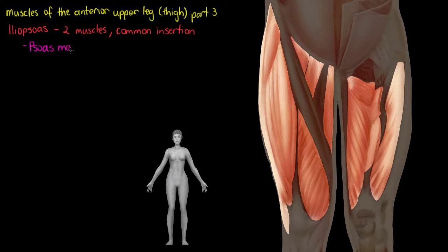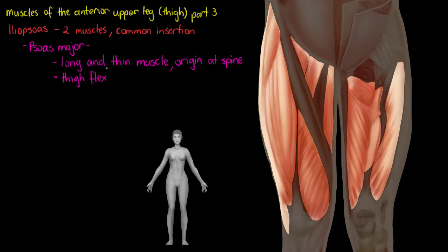The first muscle in our iliopsoas group is going to be the psoas major. The psoas major is a quite long and thin muscle, and it's going to have its origin at our spine. For the functional movements we can achieve with this muscle, we've got thigh flexion — lifting your knee upward — and we also have spine lateral flexion. You wouldn't usually see this in a muscle of the leg, but we can achieve it because of the length and the insertion points of this muscle.